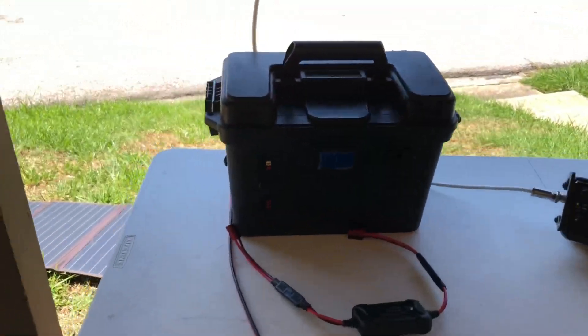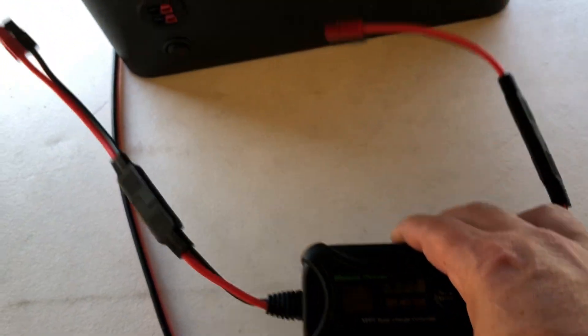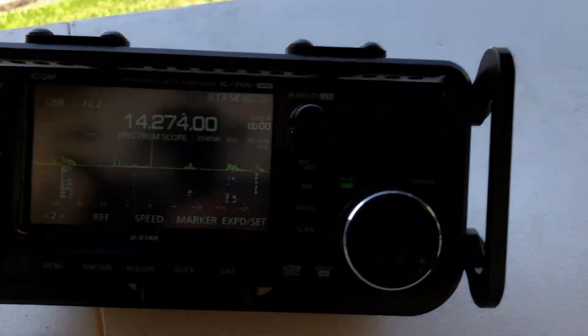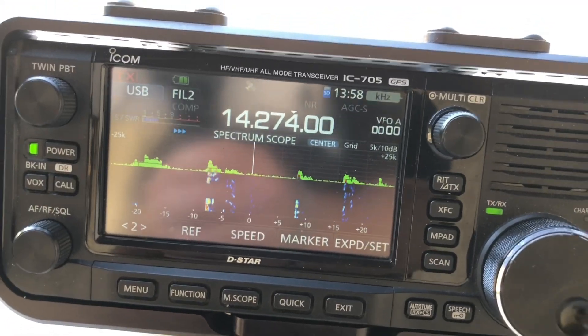Here's what we're using to test. We've got a BioN0 100-watt panel out there in the sun, we've got my BigGeek battery box that we'll hook up the charge controller to so we can monitor the current coming in, and then we've got the 705 hooked up to an antenna that we'll use to see if we get any RFI from this.